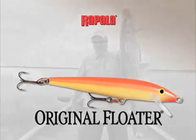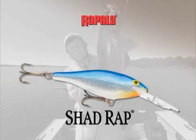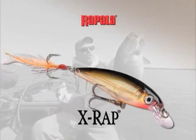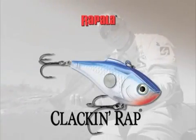Every once in a while, a truly special lure emerges from the pack and sets a new standard for exceptional performance and fish-catching results.